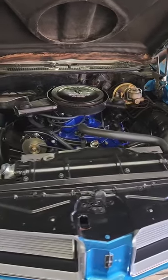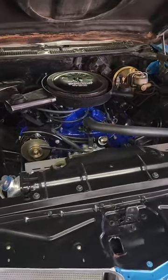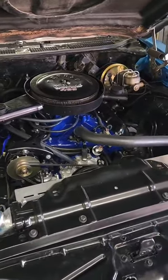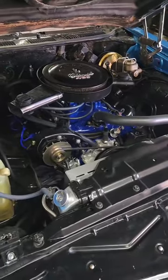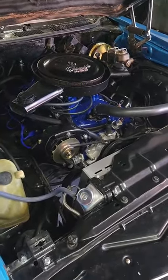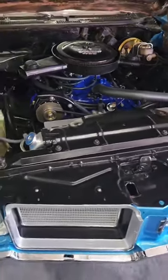Alright, this Cutlass came in — the 455 was in horrible shape, all kinds of internal mess. Ripped it out, brought it over to our friends over at Westchester Crank, they rebuilt it, did an absolutely amazing job. We bumped the compression a little bit.